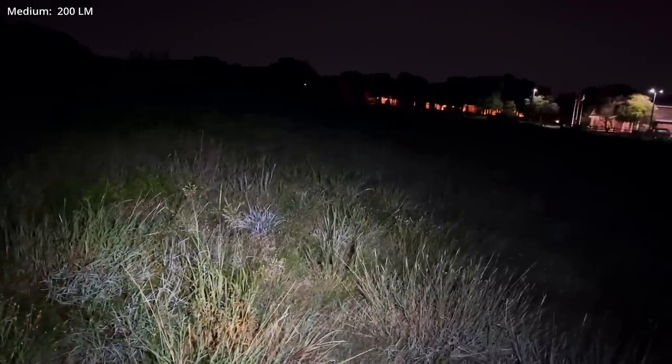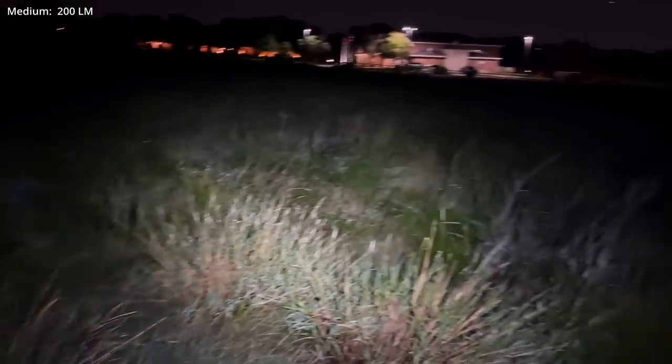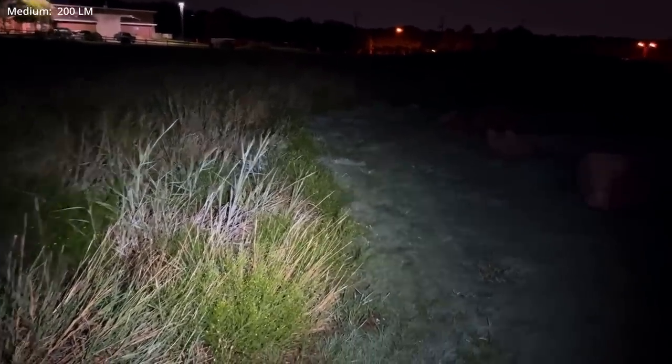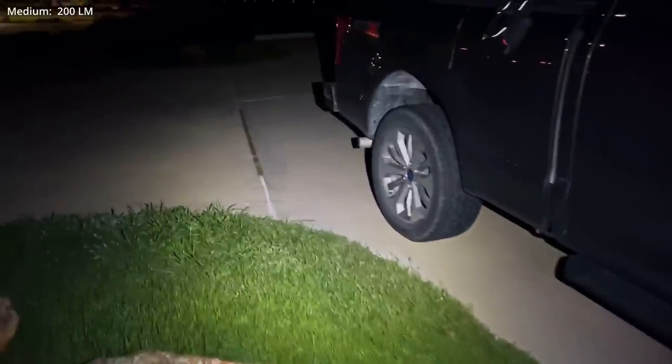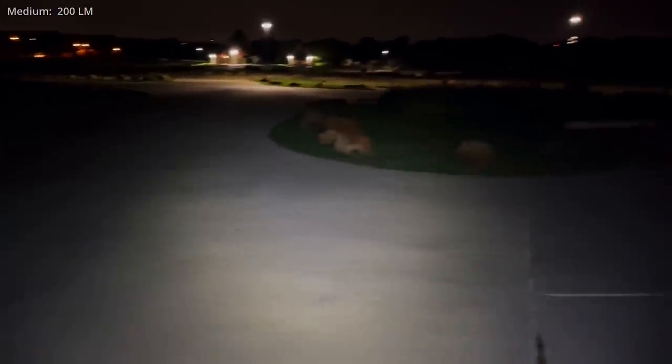This particular model has some very interesting advertised durability properties. I do intend on testing those out in detail as we move later into the winter. This is going to wrap it up for tonight as I take one final look around the truck and back out into the parking lot. As always, thank you very much for your time and for watching the video.